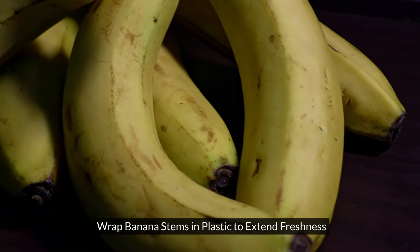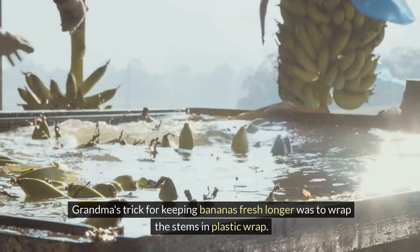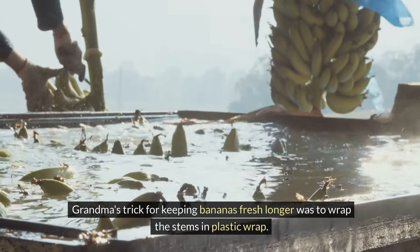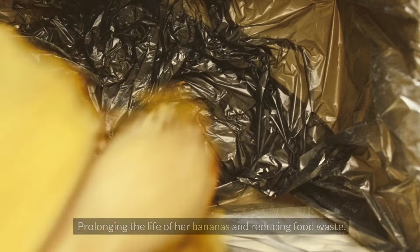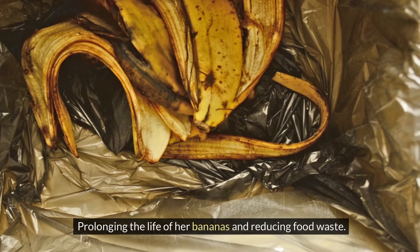Wrap banana stems in plastic to extend freshness. Grandma's trick for keeping bananas fresh longer was to wrap the stems in plastic wrap. This simple step slows the release of ethylene gas, prolonging their life and reducing food waste.